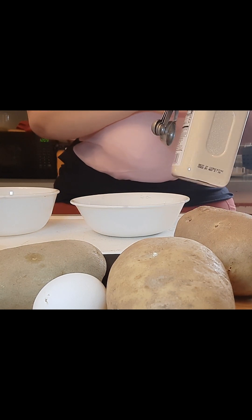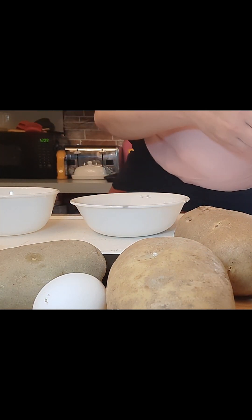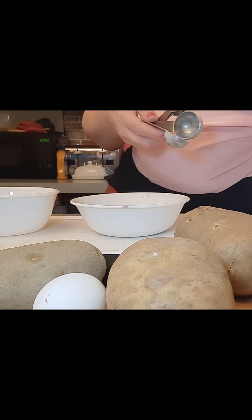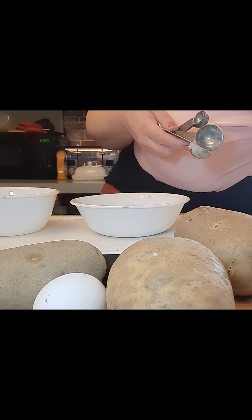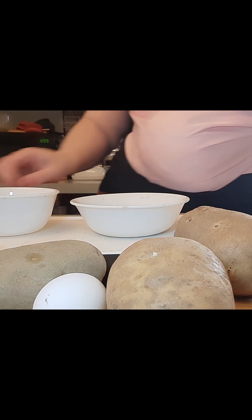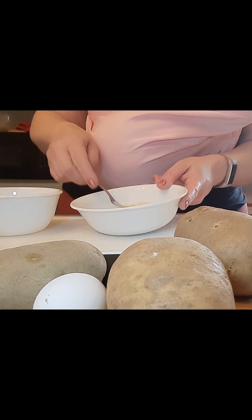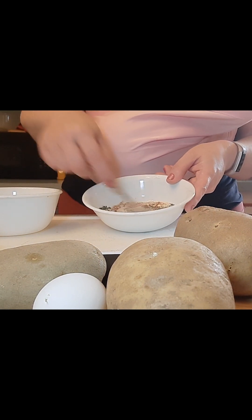We're not doing the salt and pepper in the spice blend because those are going to be separate, and you'll see. So let me move those out of my way because I'm done with those. I'm just going to mix it together.